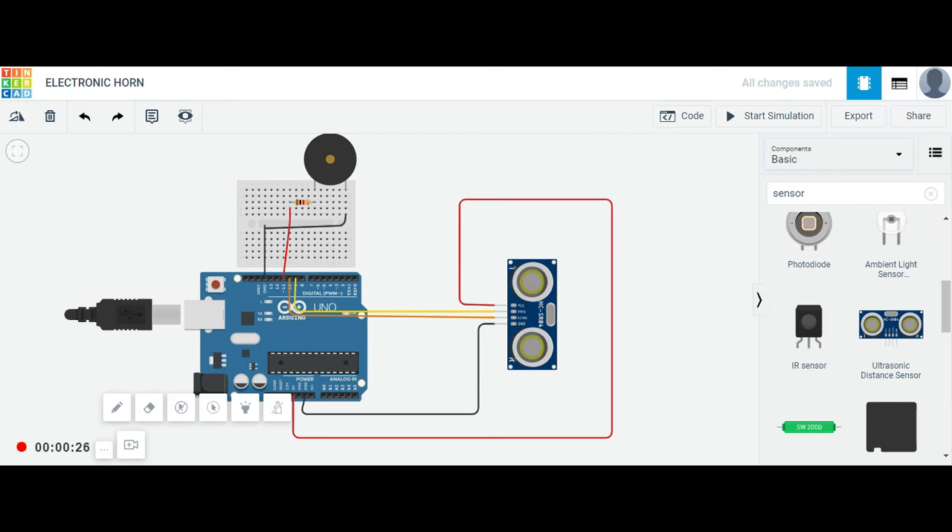Here we are using an ultrasonic sensor — this is the ultrasonic distance sensor — which has four different pins. One is the power pin attached to the 5V of Arduino. Next is the trigger pin connected to pin 9 and the echo pin connected according to the code.